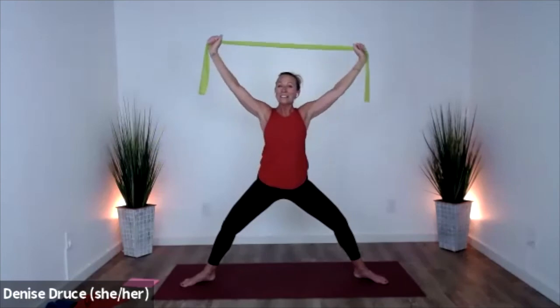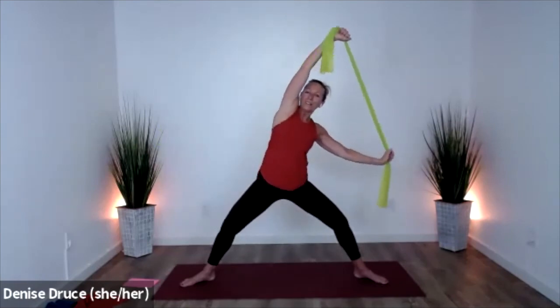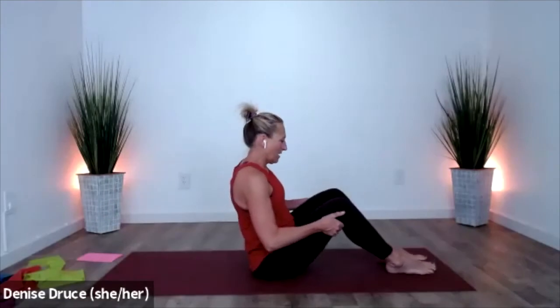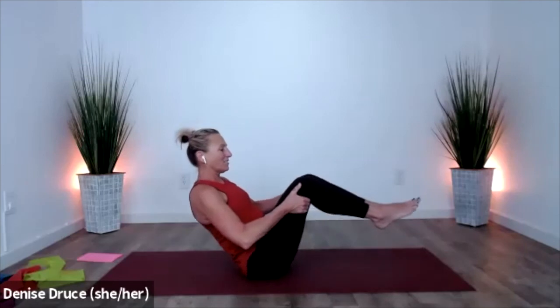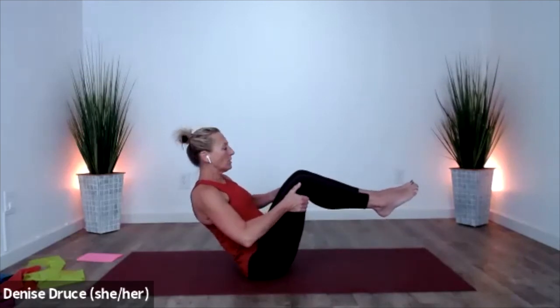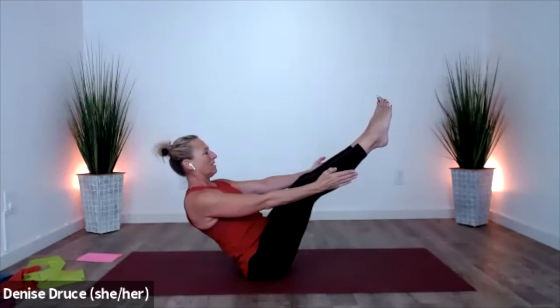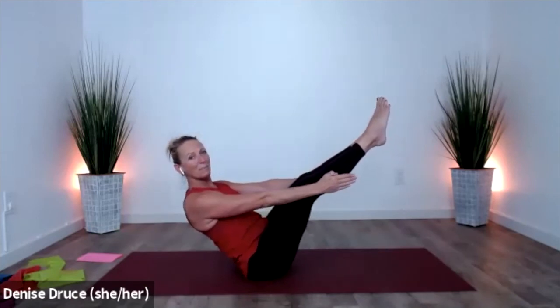Which little muscles are you aware of that you're not always feeling? Do you notice anything between your shoulder blades? Notice muscles around your armpit — so the outer rib cage — powerful muscles that are part of your core, your torso. Go ahead and release the band, come down to a seat.